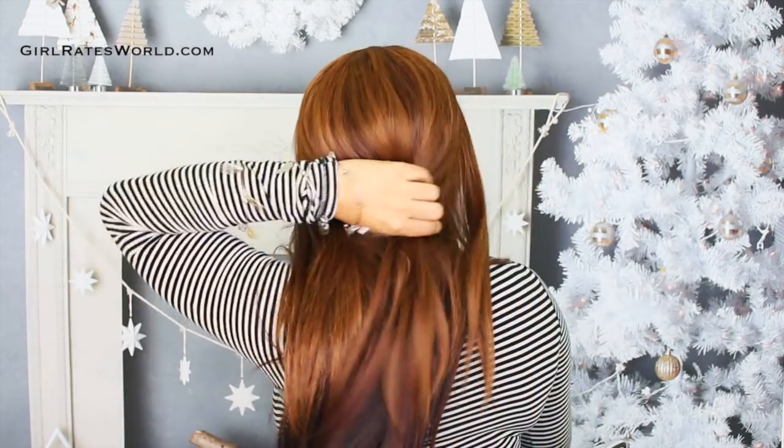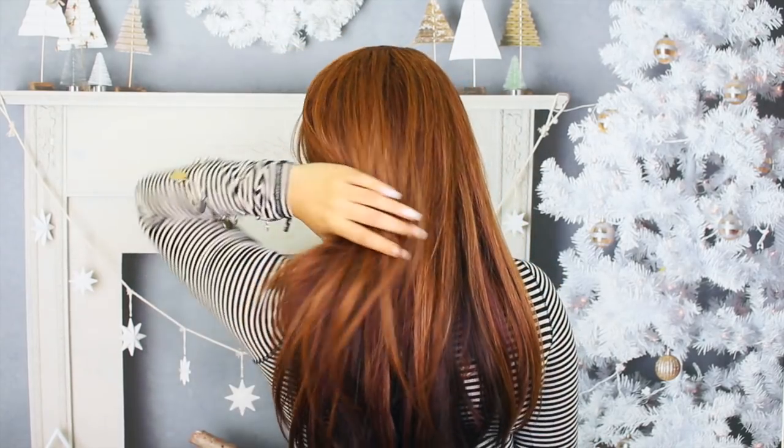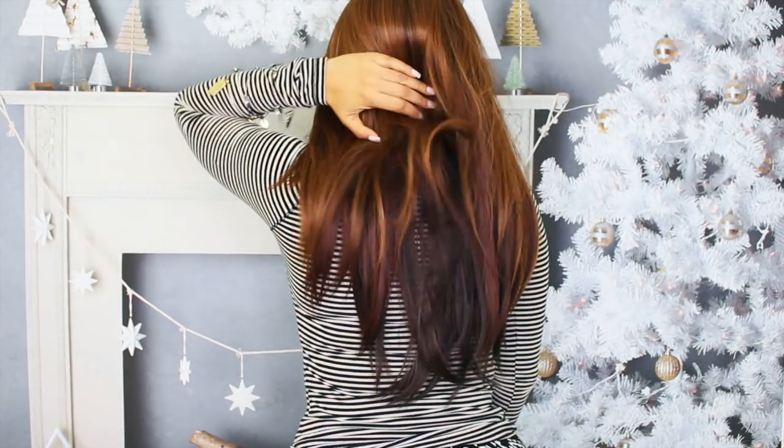That is going to be it on Rosemary. I hope you guys found this review helpful. I leave links to similar styles down below and in the info card. Until next time, guys, which will be really, really soon.